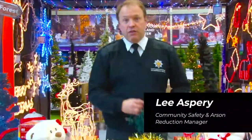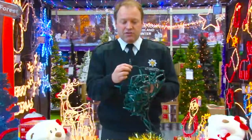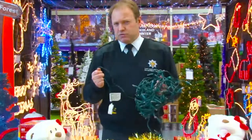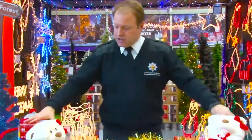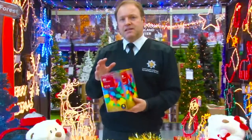The first thing we need to think about is our Christmas lights. I'm sure they don't look like this and they're all nice and tidy, but this is old technology and not really something we should be using these days. Let's get rid of that and try going for something a bit safer in terms of LED lights.